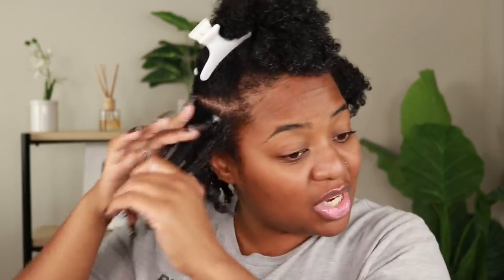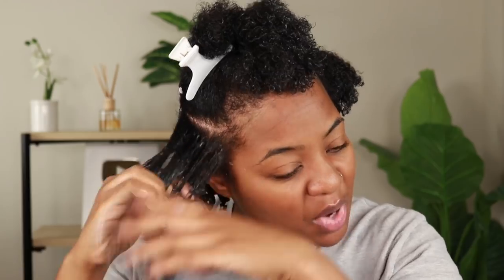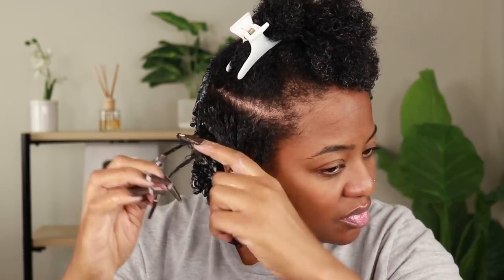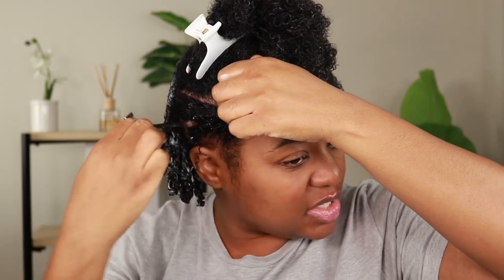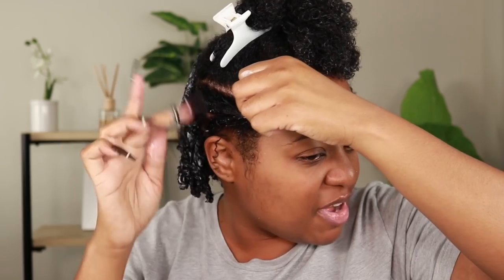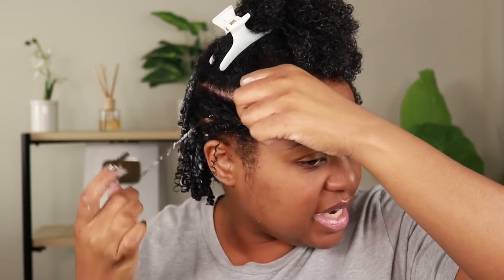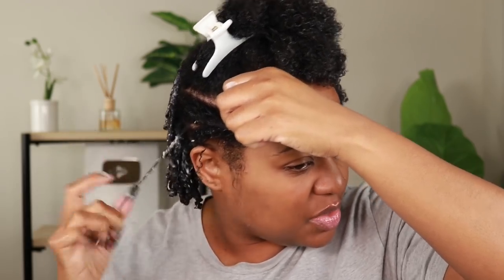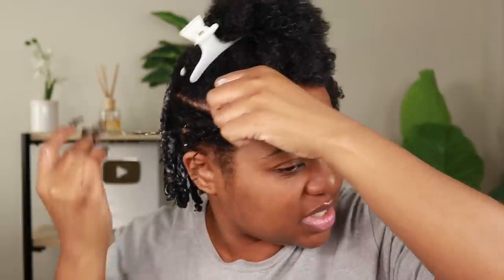If you want to use this as an opportunity to do starter locks, go ahead and use a comb to make sure your parts are clean. I don't have time for that today, so I'm just working the product in and then using my fingernail to scoop out a section. I take about this much hair and starting at the root I'm just going to curl — twirling it around my finger, pulling down a little bit, twirling, pulling down, all the way to the end.